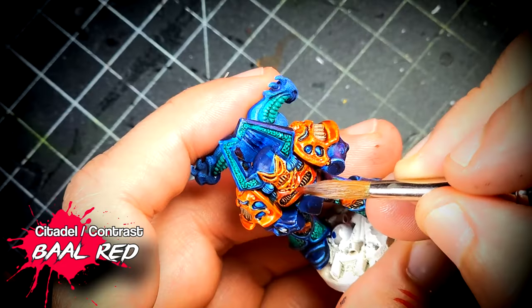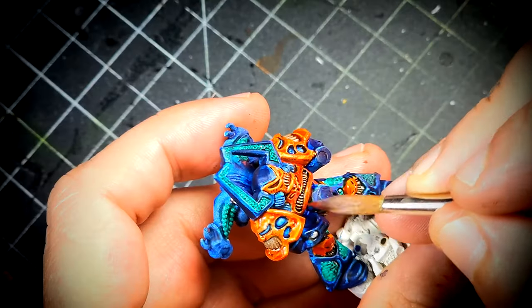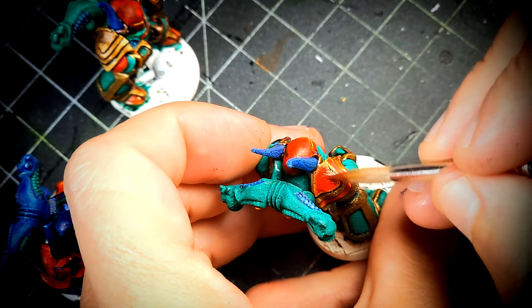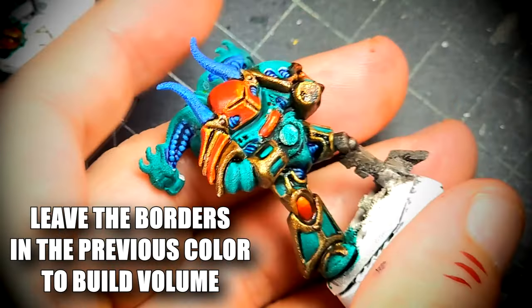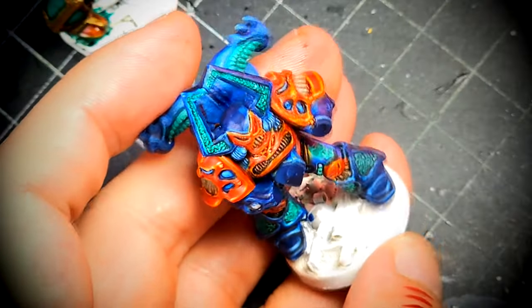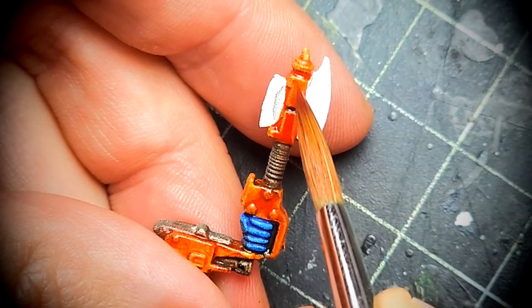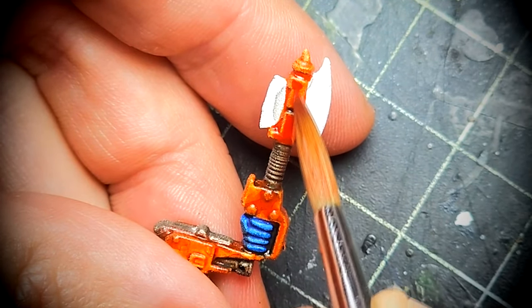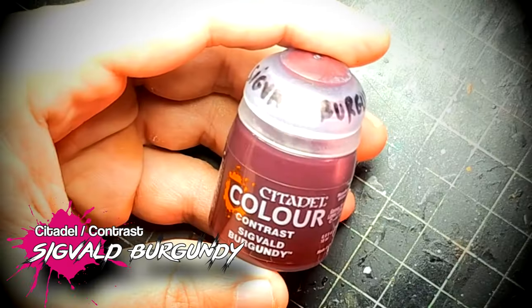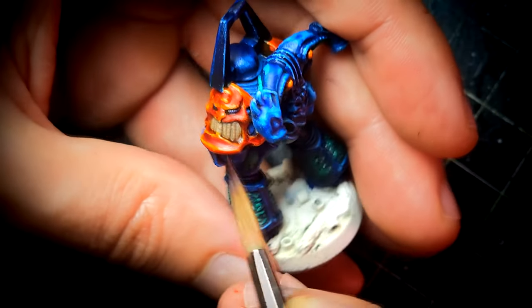I want to emphasize how important it is to have the right brush for this particular job because you have to be very focused on where you're shading. Little by little you're going to build up those colors, and by focusing the shading in the right places you're going to create a lot of three-dimensionality just by using washes. Basically we're painting the other way around compared to layering — just by focusing subsequent shading in deeper and deeper recesses to create volumes.